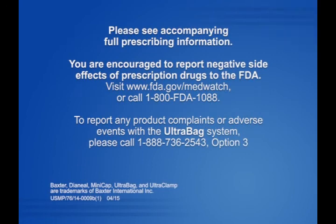Please see accompanying full prescribing information. You are encouraged to report negative side effects of prescription drugs to the FDA. Visit www.fda.gov/MedWatch or call 1-800-FDA-1088.